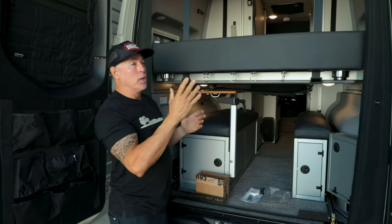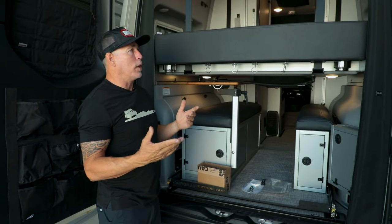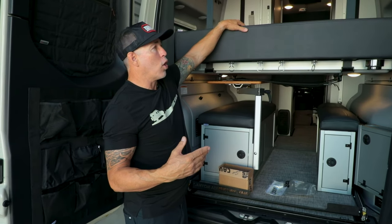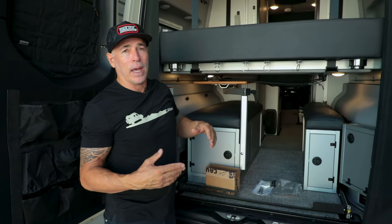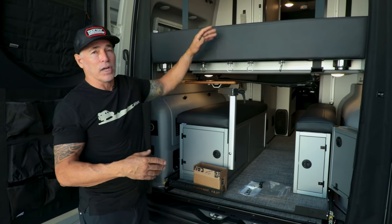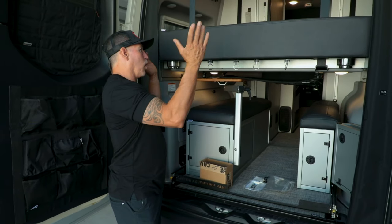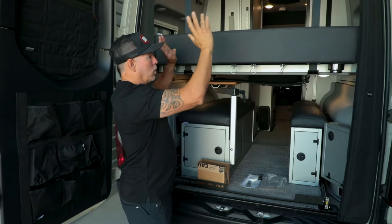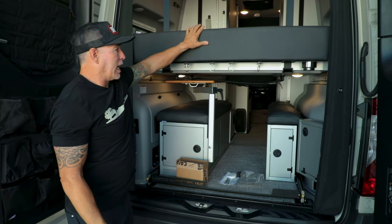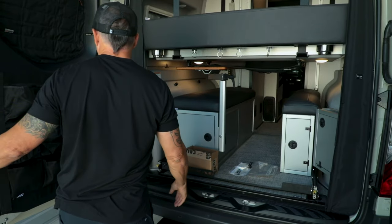Now your bed is extended another six inches and it fills that gap. If you have a couple of people sleeping and want to spread out a bit more, your feet or arms or elbows aren't falling off the edge. If you sleep with a dog, especially a smaller one, they're not going to fall off either, and it keeps all your covers and pillows up there as well.